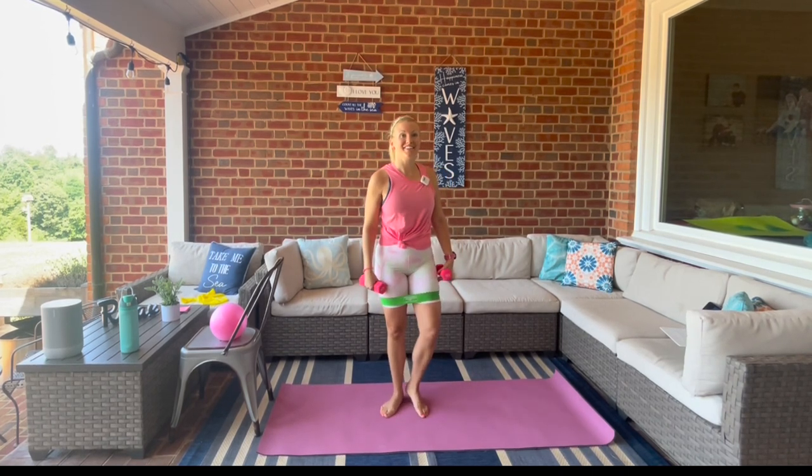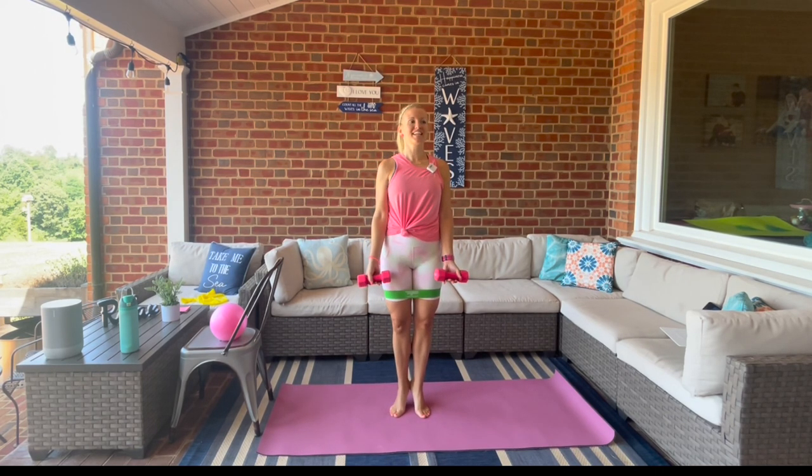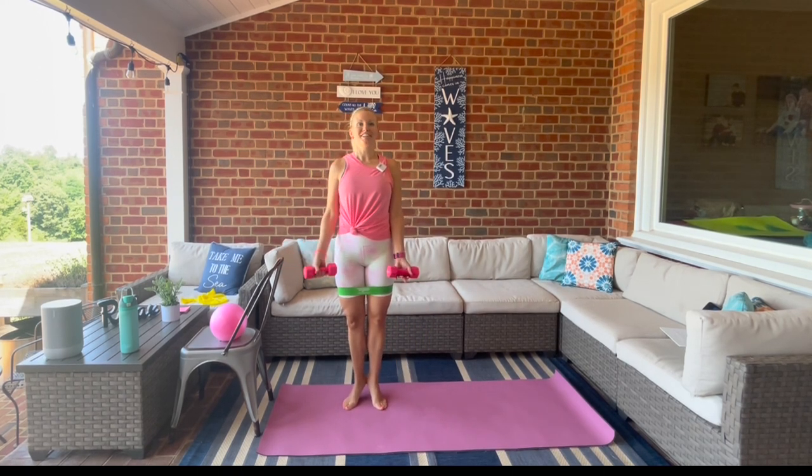All right, we're going to do that again. Ready — lift, connect at the top. You got this. If you need to at any time, you can always set one weight down and use your bar.